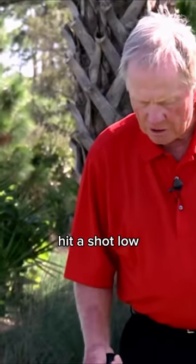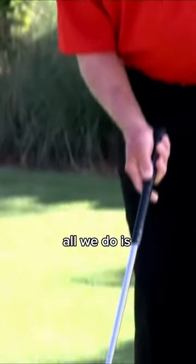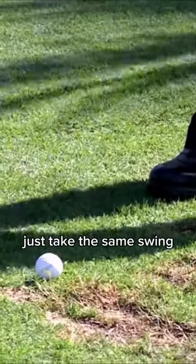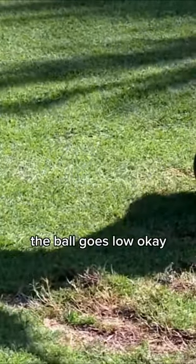If you want to hit a shot low, all you do is move the ball back in your stance and close the clubface — that makes the ball go low. Just take the same swing and the ball goes low.